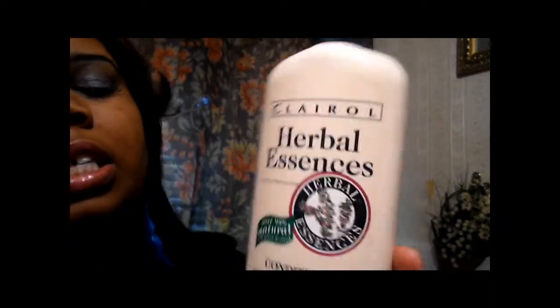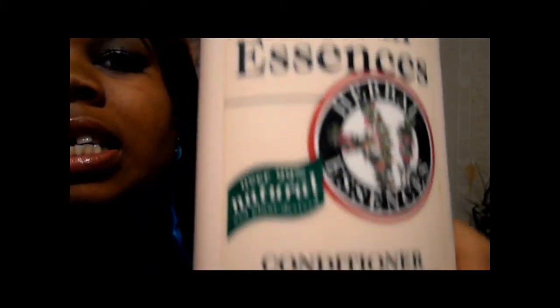I took the cap off and washed the cap with the hair. I washed it with John Frieda dry hair shampoo and the John Frieda dry hair conditioner. I also added some Herbal Essences conditioner and I just let it air dry overnight.